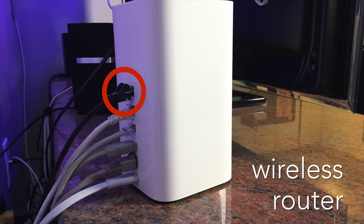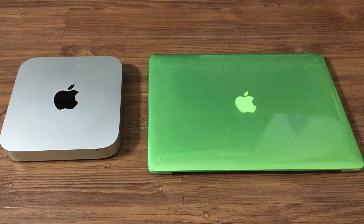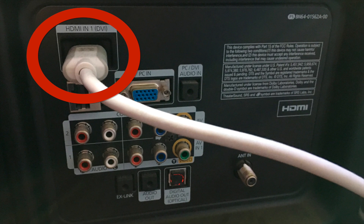Next we need to plug the tuner into our wireless router. Now you need a Mac Mini or other computer. Connect your computer to your TV — mine plugs in with HDMI. HDMI is a standard connection on most TVs.